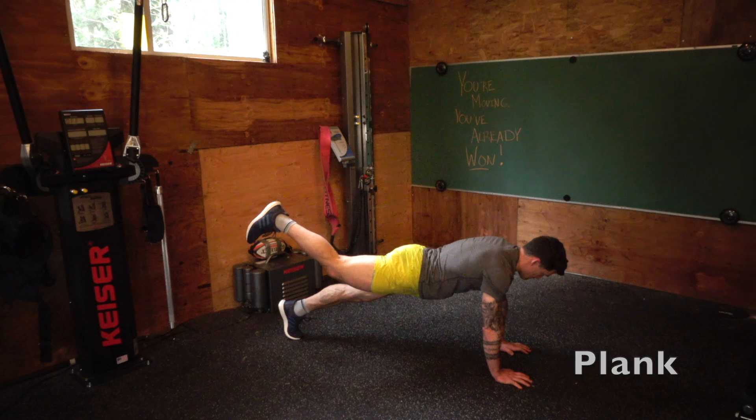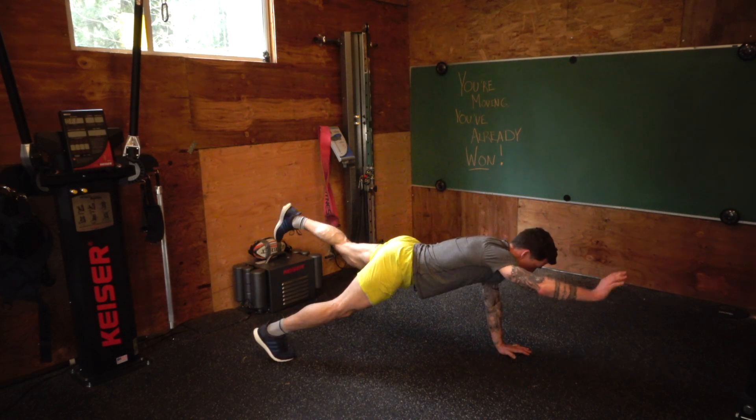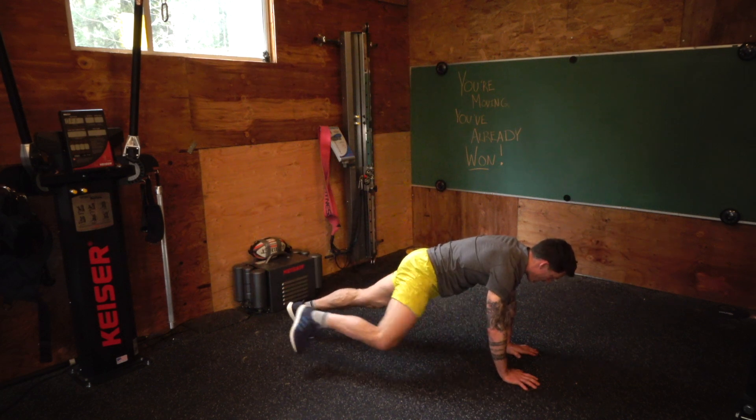Plank — elbows or hands, it's your choice, really. To make it harder, you do these variations: putting up the leg, putting up the leg and an arm. Just make sure your core is on.